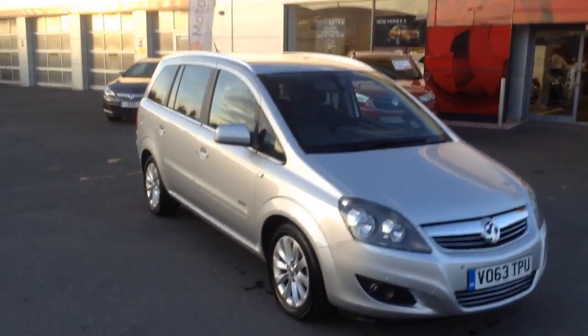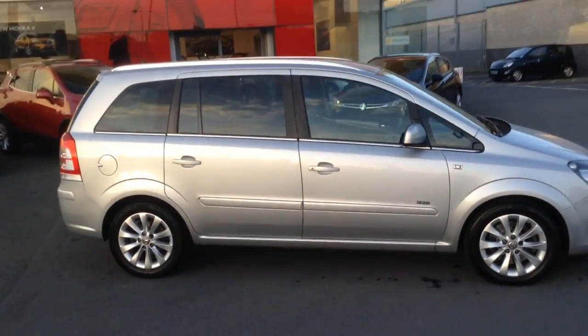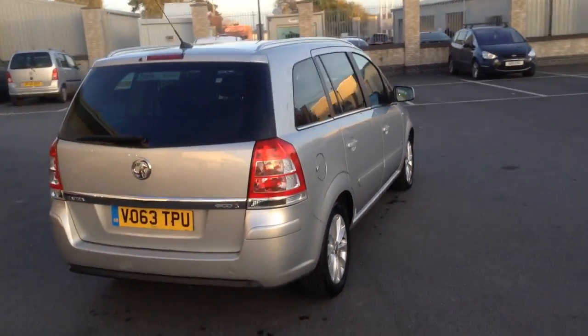Hello and welcome to Bayless Fox in Hereford. The car we're looking at here is a 2013 plate, 63 plate. It's a Fiera Design Nav, it's a 1.7 diesel Ecoflex.